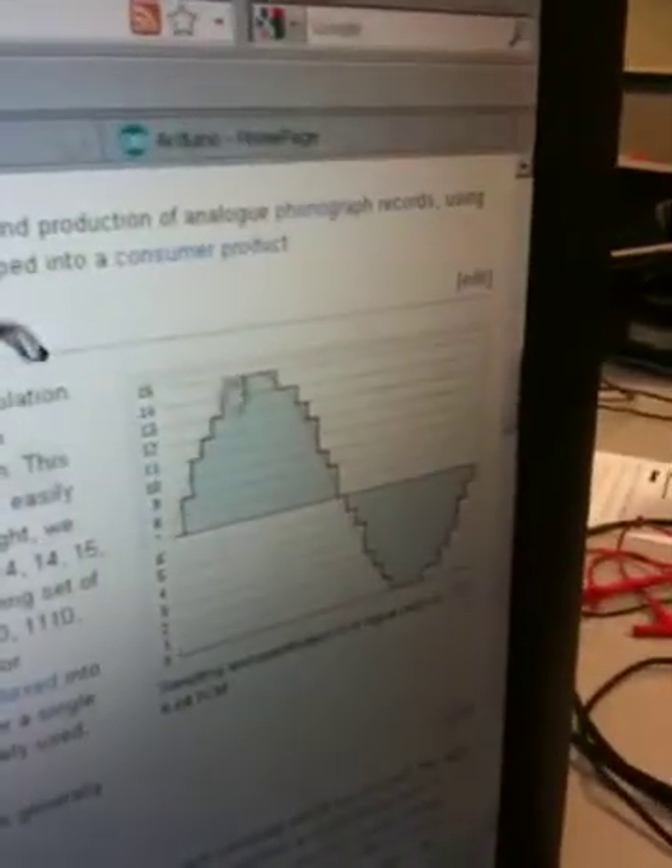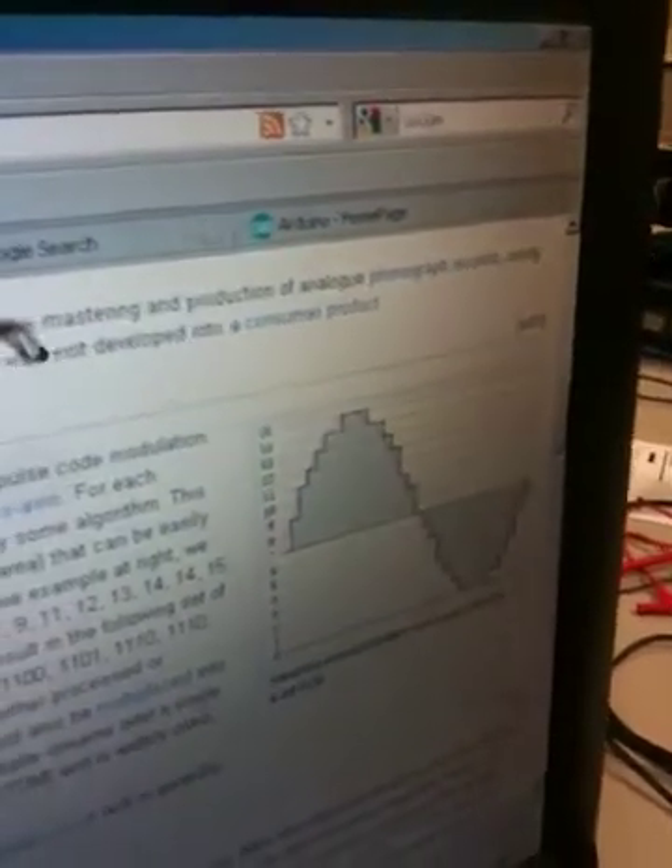If you look here on the screen, you've got your pulse width modulation which is basically trying to get an accurate audio representation of the sound.